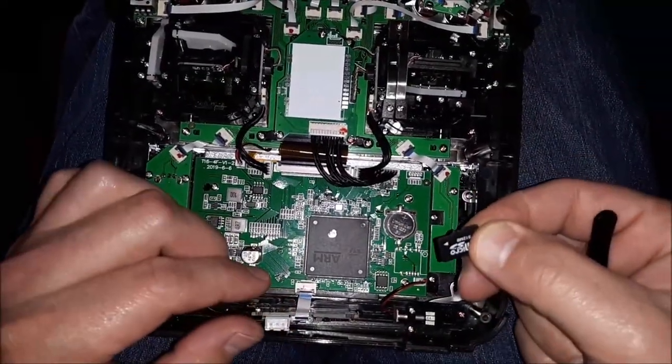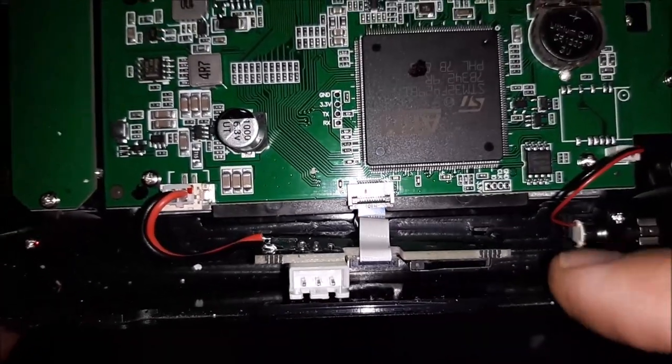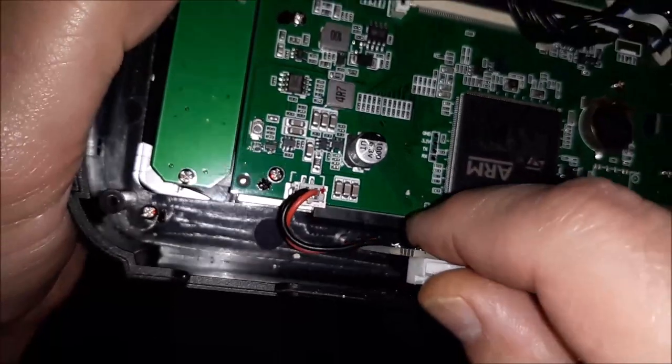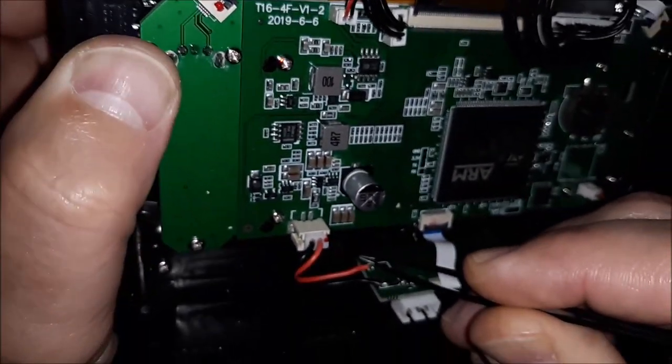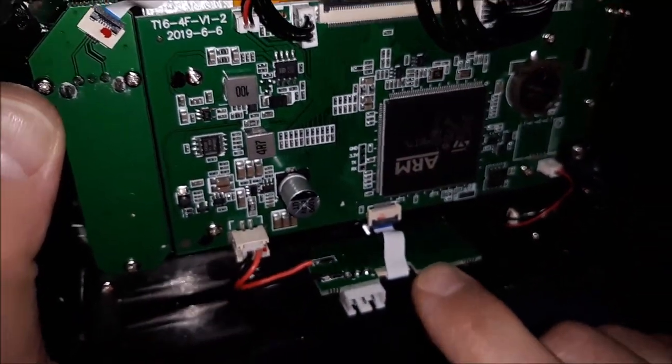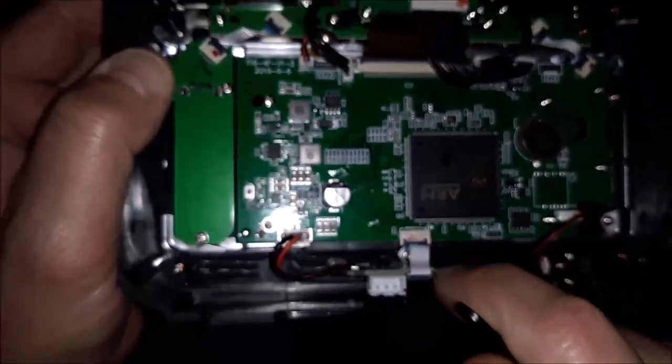I should have mentioned this earlier — you need to take your SD card out first. See how this board has to connect into these two little grooves? There's a little groove right there and a little groove right there. You've got to make sure that board is seated all the way down — and you can see how much it wiggles.